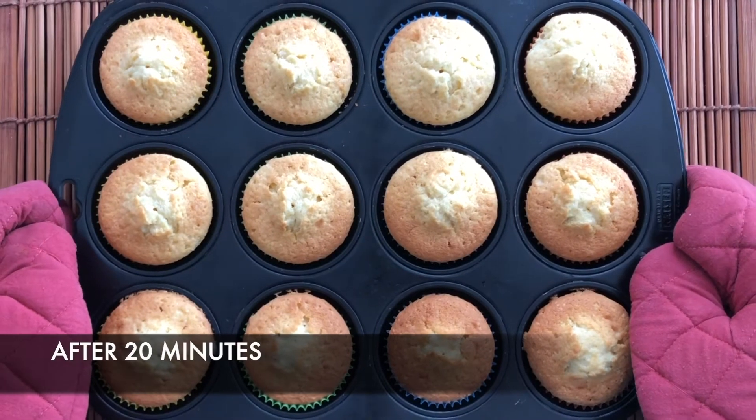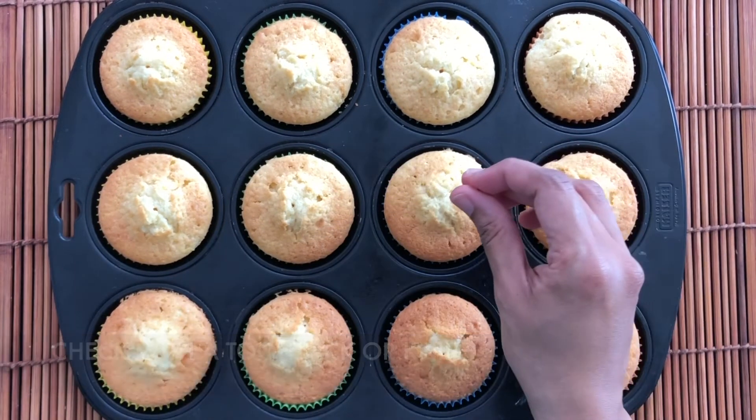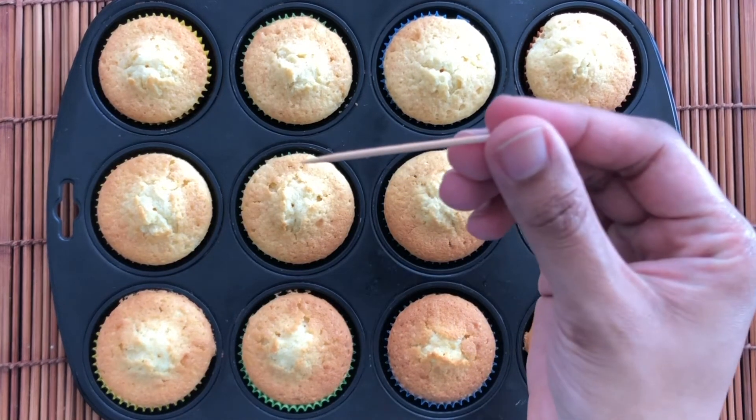Now our cupcakes are ready. Check if it is done by inserting a toothpick or a knife — it should come out clean.